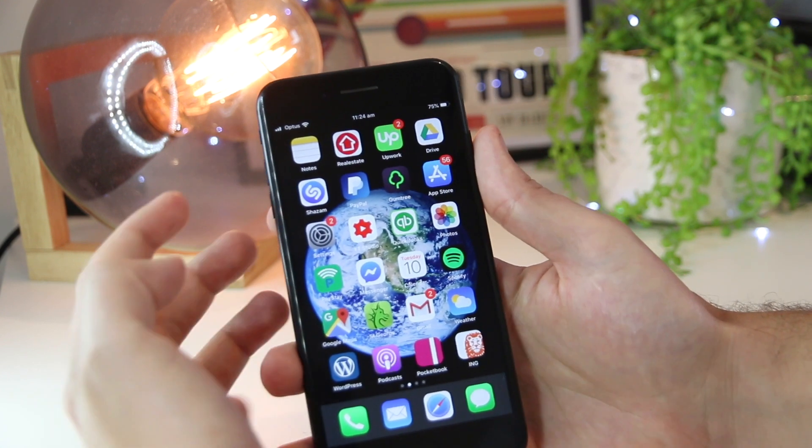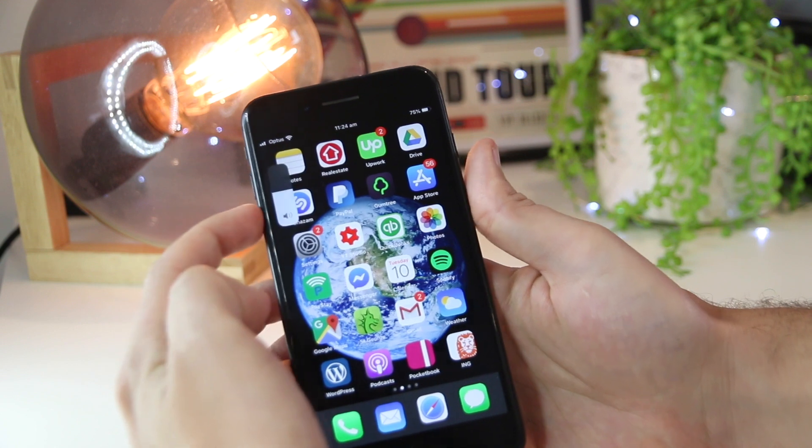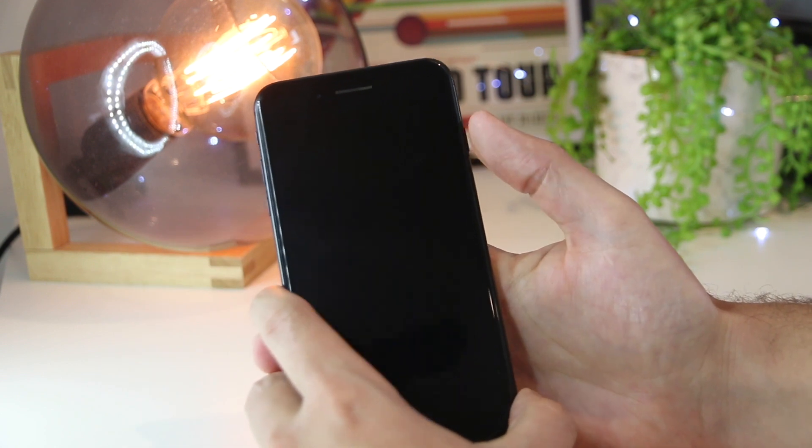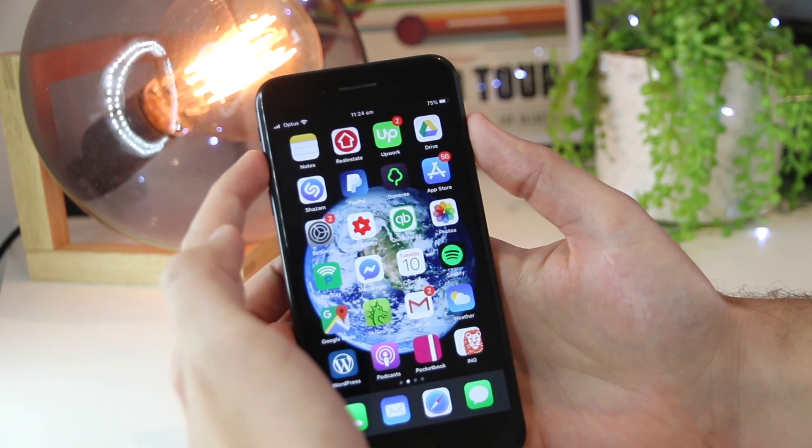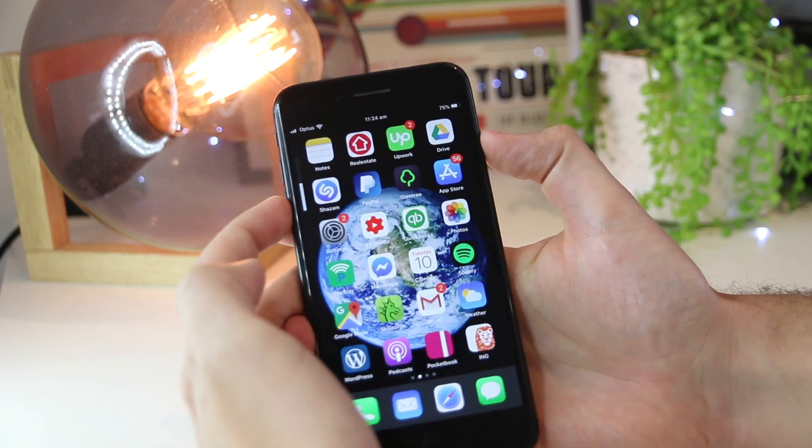all you have to do is press the volume up, then the volume down, and then the lock screen button together really quickly. I'm going to go ahead and do that now — volume up, volume down, and then the lock screen.